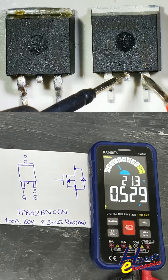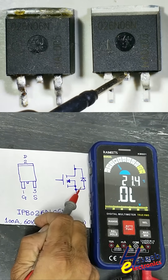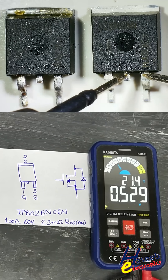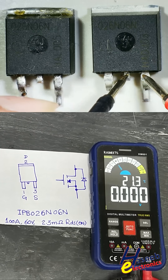This gives one diode drop voltage. It is the parasitic body diode, also called the freewheeling diode. This indication is good. Sometimes we will see zero resistance here.